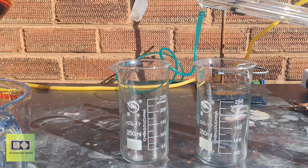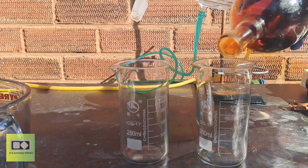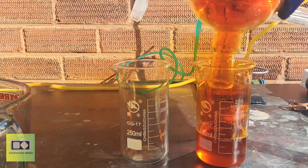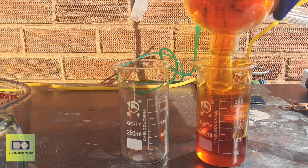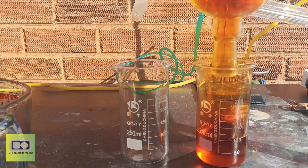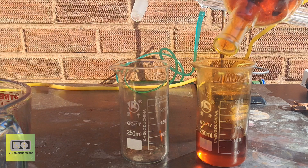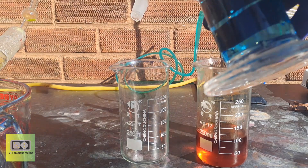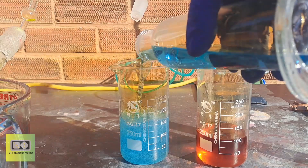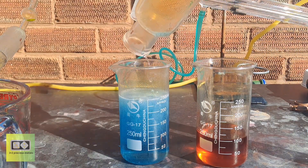Let's take a look at the acids I've collected and test their specific gravities. Here is the acid from the receiving flask — you will notice it is very orange in color. This means it contains dissolved nitrogen dioxide, which doesn't affect the acid but can be cleared up if desired. And here is the acid from the gas washing bottle — you will notice it is very blue in color, which suggests the presence of dissolved nitrogen oxides.